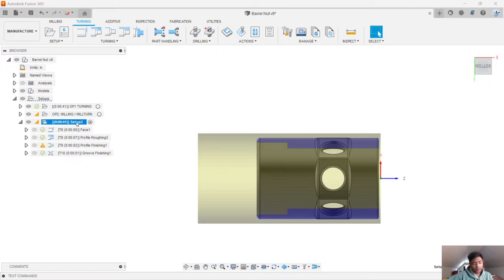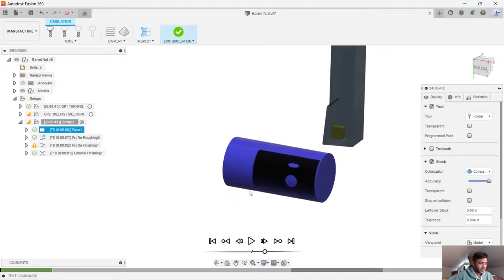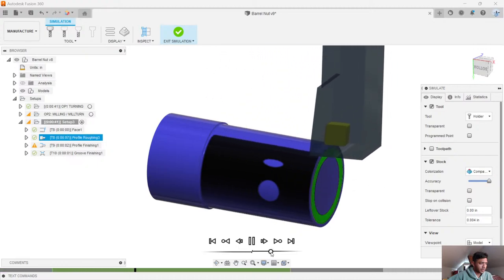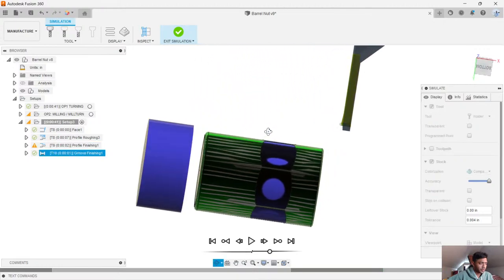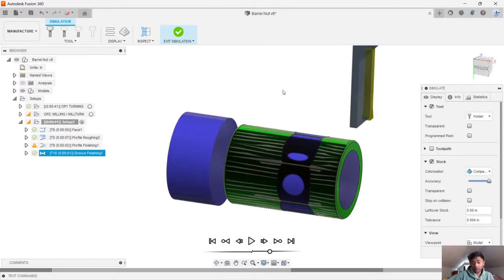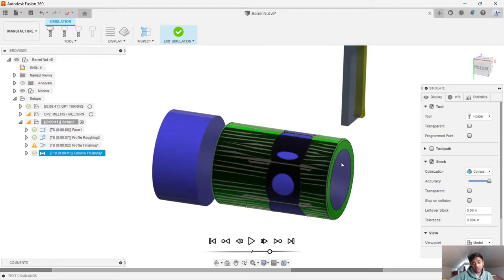So let's go ahead and do a full simulation now to see where we are — if all the toolpaths are properly being applied or if we need to make any changes. I like to do a 3D view for this. Let's hit that play button and run through this pretty quick. So we have our facing operation, then the roughing, the finishing operation, and here's our grooving tool. Just like that, we part it out. We are now ready for op number two, where we're going to take this part and insert it into a machine. What I typically use is my mill turn machines — I'll put in my fourth axis, have that all set up, ready to go. Got my chuck ready — a three-jaw chuck.